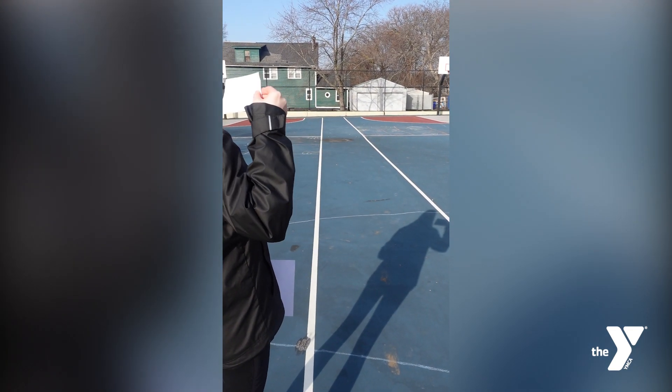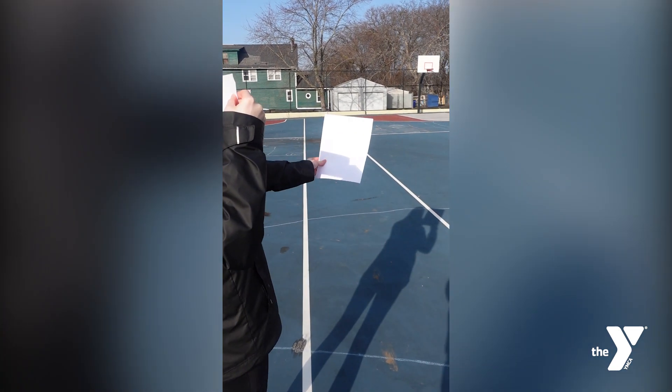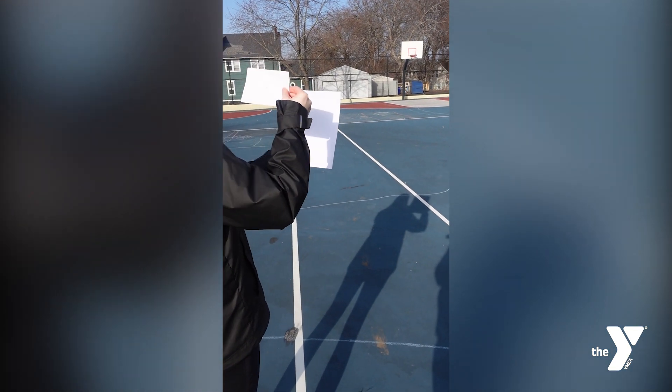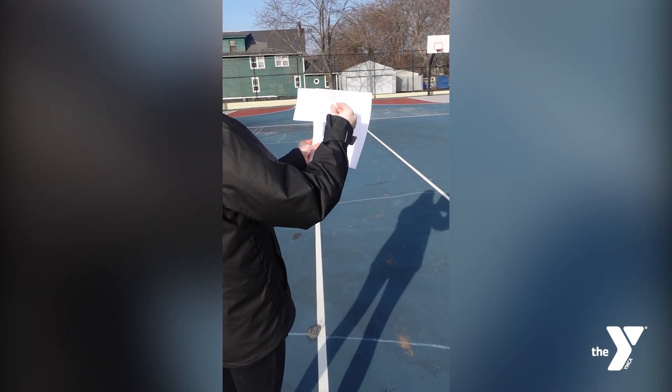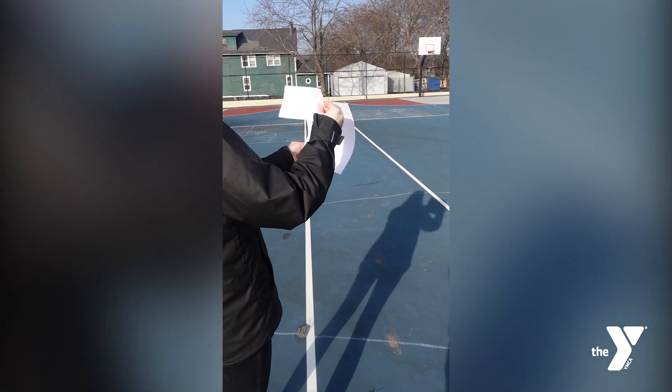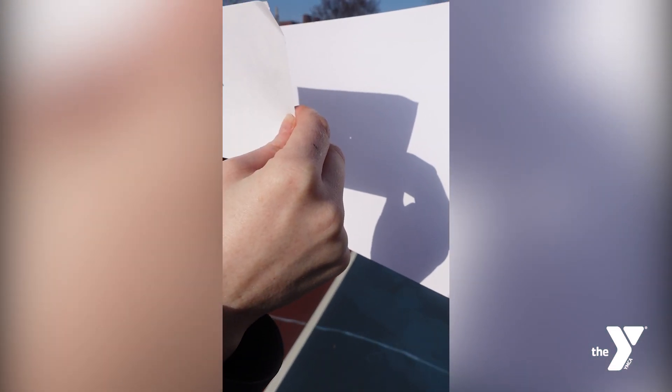You want to see the shadow of your head and your shoulders clearly either on the ground or the wall. Next, hold up the card with the hole and rest it on your shoulder so you can see the shadow of the card next to the shadow of your head. Now hold up the second card until its shadow overlaps the shadow of the first card.